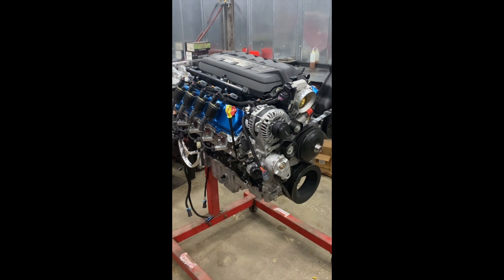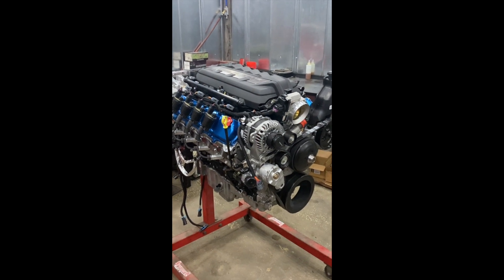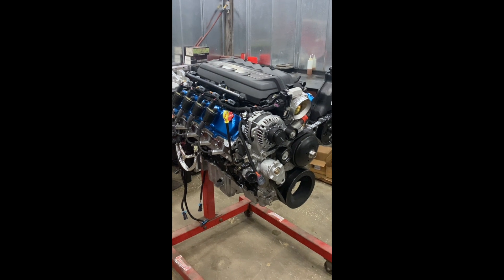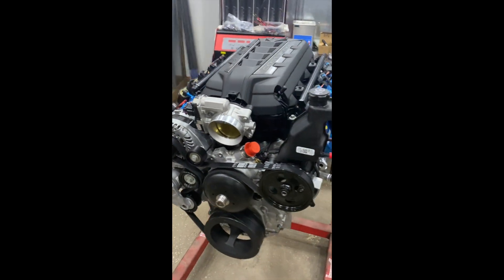This particular engine is available for purchase in kit form for the JK at present. We're working on the TJ, and soon to be available the first of the year for the JT and the JL. We also have a supercharged variation of this particular engine that makes 800 horse, and naturally aspirated all the way up to 650 horse.